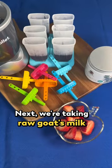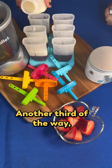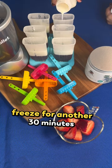Next, we're taking raw goat's milk and filling the molds another third of the way. Freeze for another 30 minutes.